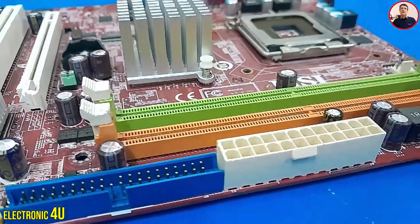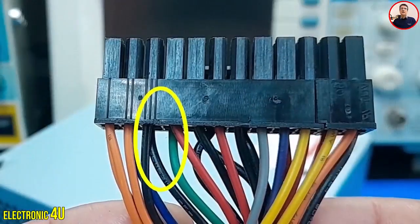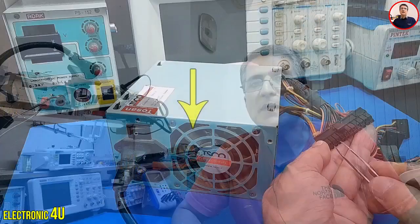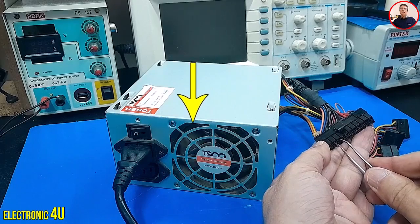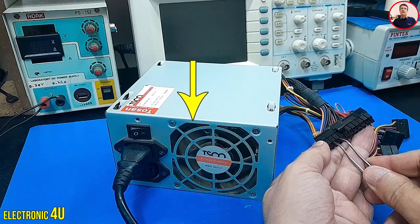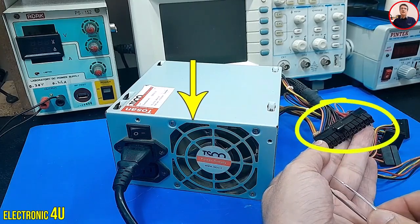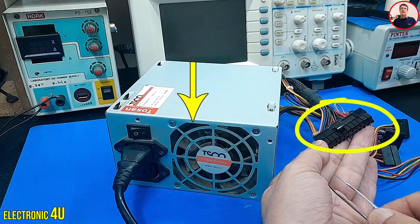To turn on this device without connecting to the motherboard, we need to connect the green wire to the black wire. This connection should not be interrupted. The device turns on and the fan starts rotating. But if the smallest short circuit is made in the output section, the device turns off and there is no more voltage at the output.